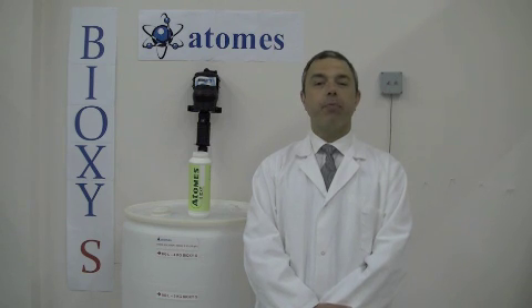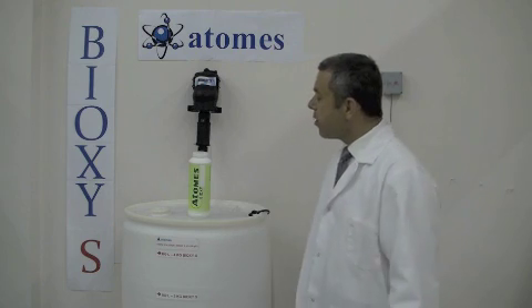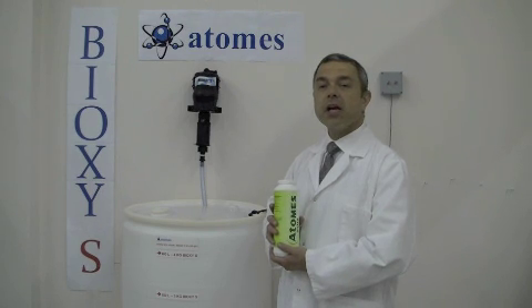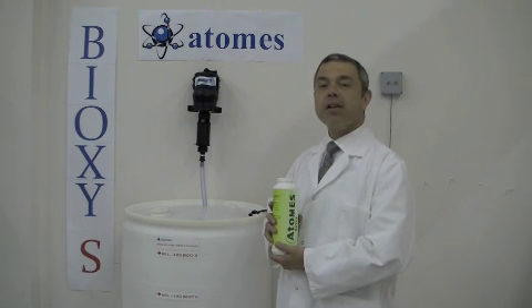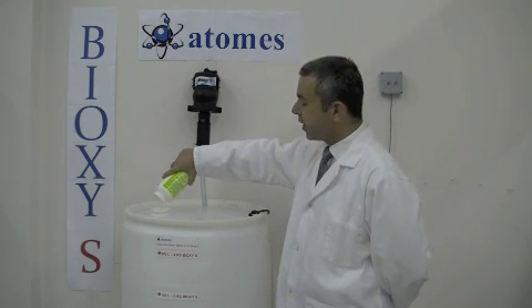In order to achieve a 200 ppm no rinse solution, we must create a stock solution of 2% — a very simple process. For every 50 litres of city water, you require 1 kilo of Bioxy-S. If you require 200 litres of city water, you would then add 4 kilos of Bioxy-S. In this simple example, 1 kilo of Bioxy-S will be poured into 50 litres of city water.